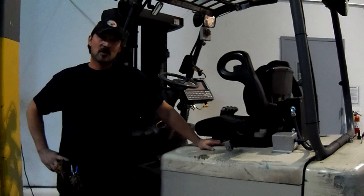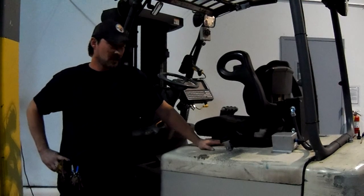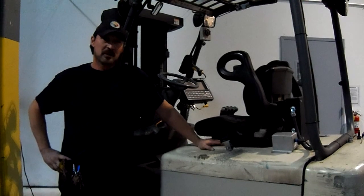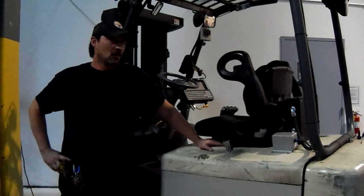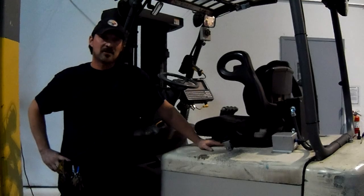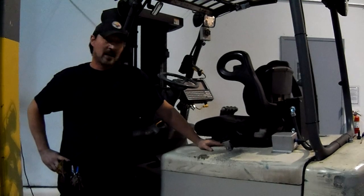Here we're at the forklift with the forward travel problem. It's a four-wheel counterbalance electric lift. If you look into troubleshooting of this manual for this certain make, there are several things it could be, but we're going to focus on the major ones. Probably 90% of the time your problem is your contactor tips or your contactor. So we're going to go check that out now.